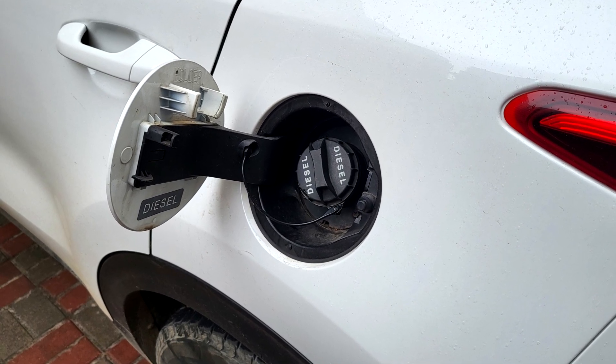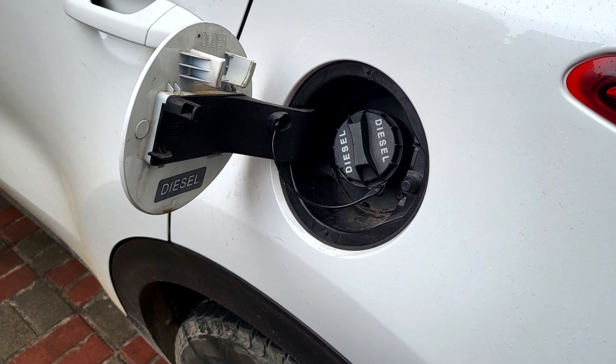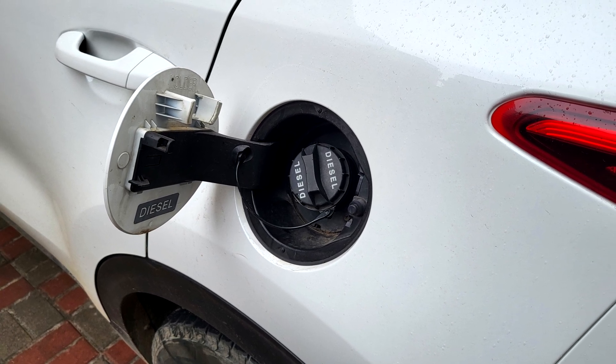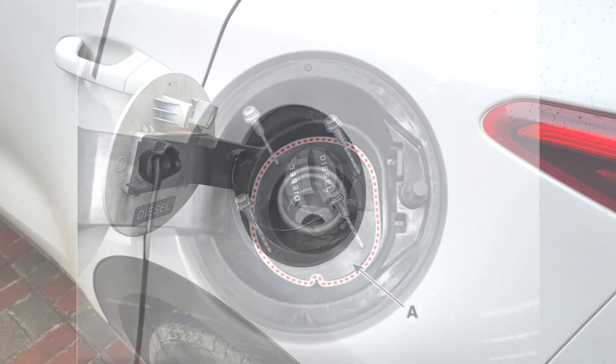Kia Sportage QL Fuel Filler Door Replacement. Step 1: Remove the Fuel Filler Door Release Actuator. Step 2: Open the Fuel Filler Door and then the Filler Door Cap.